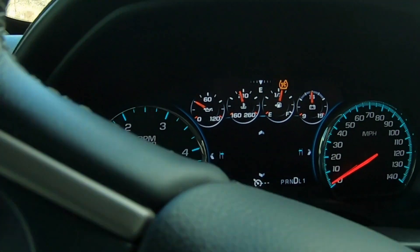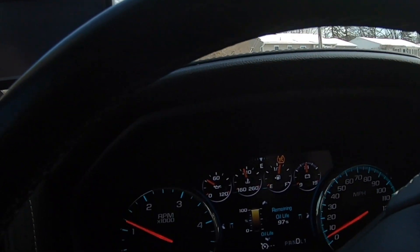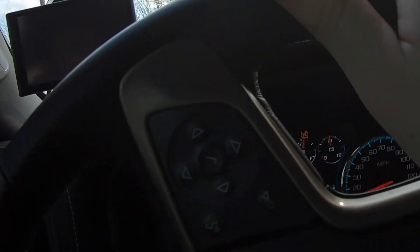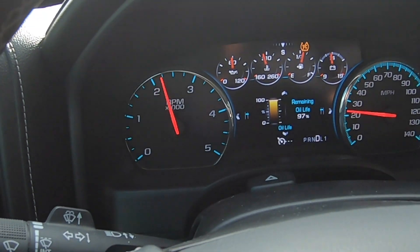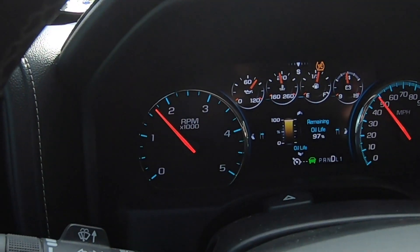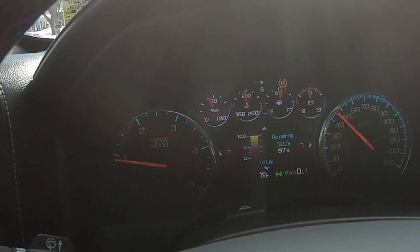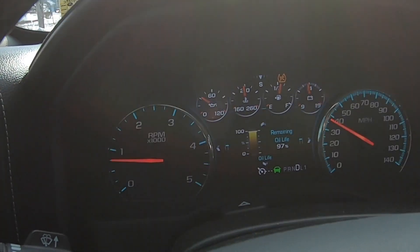It's nice and quiet in the cab — that's about to change. Just getting on it a little bit. I think we're in second gear. Very impressive.